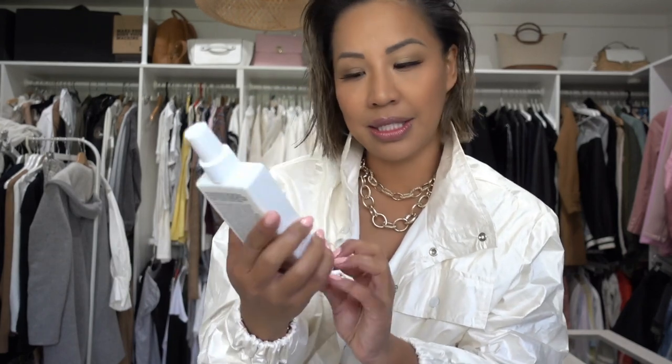I love my roots to be a little bit bigger, so I've been using this Evo Root Canal volumizing spray. What I do is just spray it on the top. For some reason I look like I'm going into a rap music video in this outfit, but I'm so sorry about that!